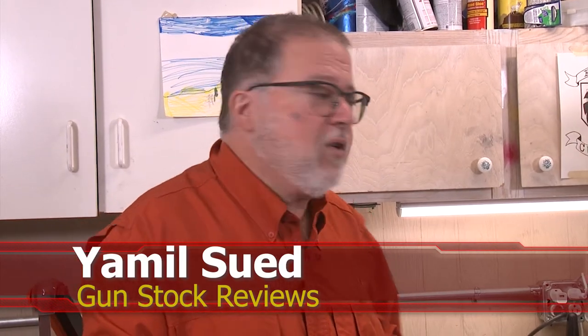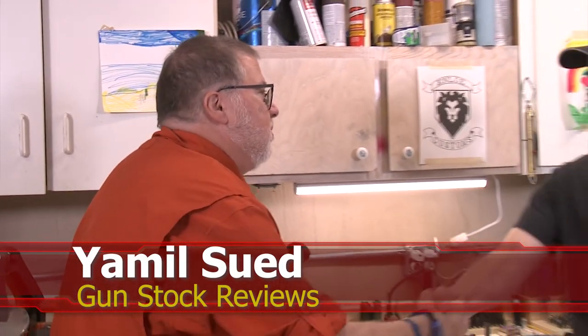Hello, folks. This is Jamil Sir for Gunstock Reviews. We're here in Phoenix, Arizona, the home base of Enloe Custom Guns with Marty. How you doing, Marty?